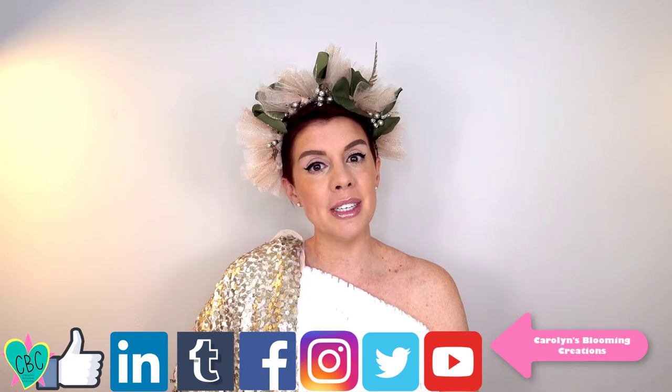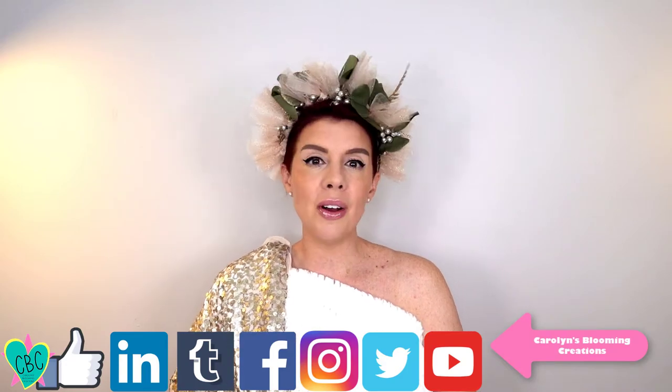Hi, welcome to Carolyn Braden's Turning the Ordinary into the Extraordinary. Do you have a winter event or a woodlands event to go to? Well, if you do, I've got the project for you. In this video I will teach you how to make this winter woodlands beautiful floral crown. I feel like I'm going to a ball — I feel like I'm on Project Runway!